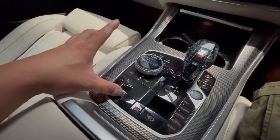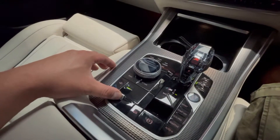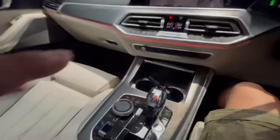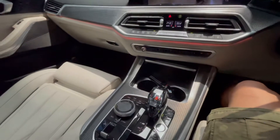One, two, three, four, five, six, seven — release. You see the light is off, so that means you lock the air suspension. You can safely put on a hoist or jack up the wheels or whatever.